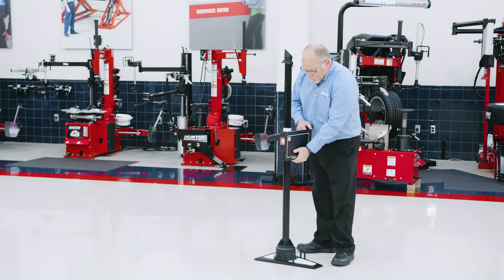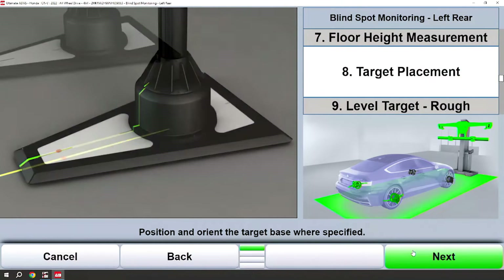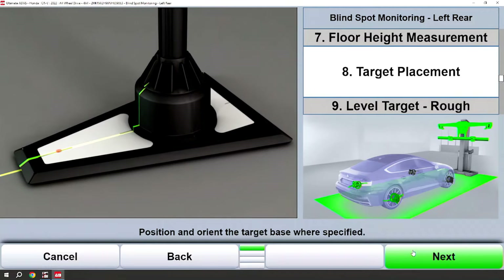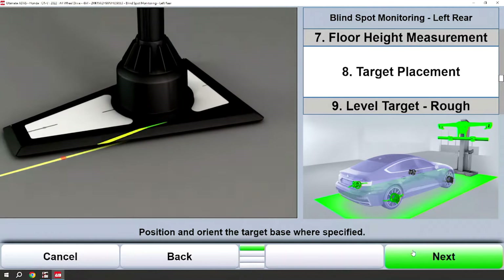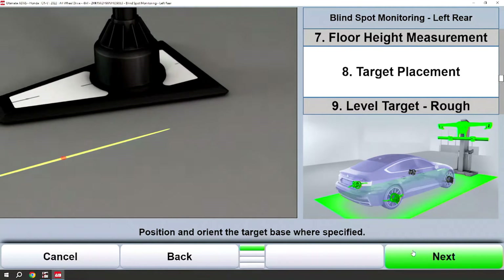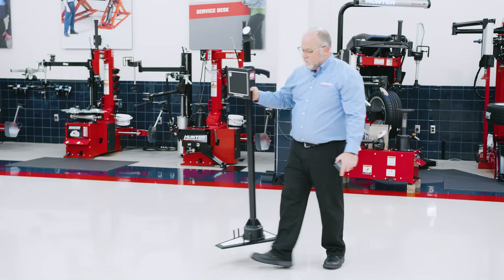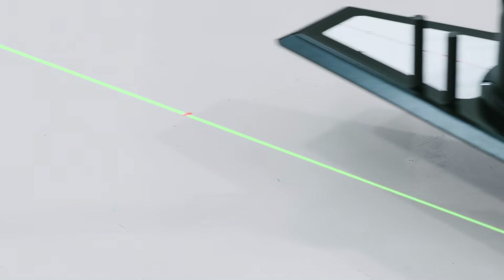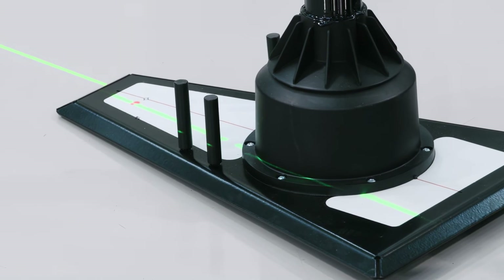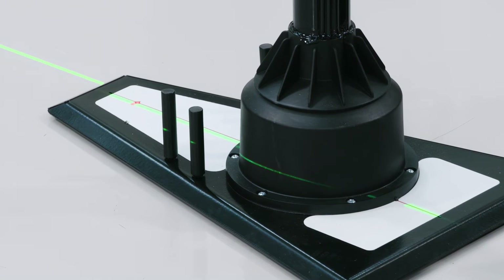I will mount the plate to the remote stand as well. At this point what we need to do is align the circle on the remote plate with the red dot, and the green line laser along the red line on the bottom of the remote stand. I will place the red dot in the target and the green line along the red line of the remote stand.